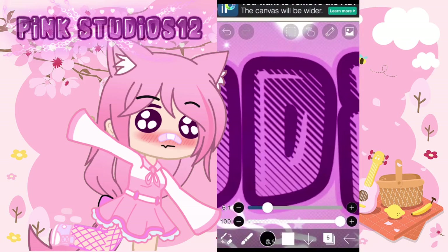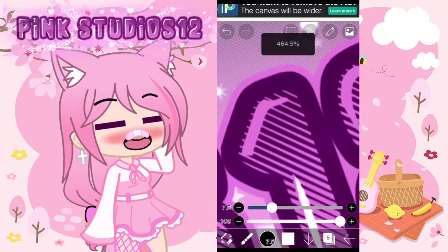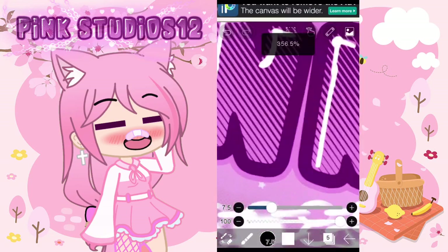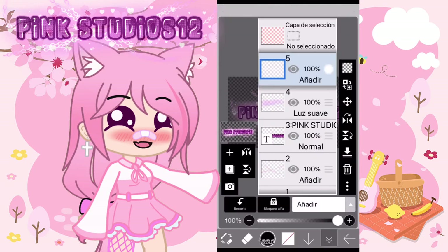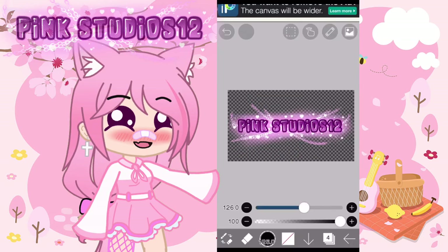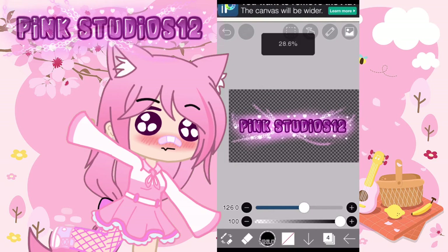Yo estoy poniendo el brillo; puede ser rosado claro o el color blanco. Yo elegí el color blanco para que se vea muchísimo mejor. Lo paso para abajo y así se estaría más o menos viendo. Este es el resultado final.